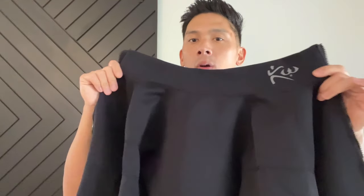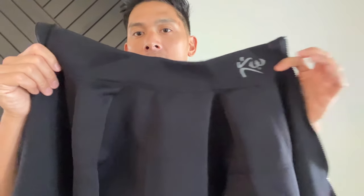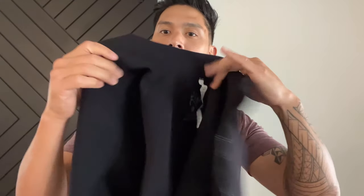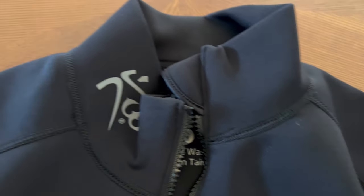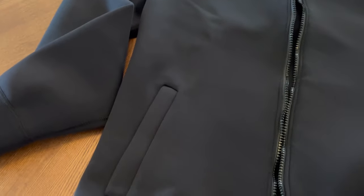Carlo here and today I'm doing a review on the Cutting Weight V3 Long Sleeve Sauna Suit Jacket. This retails for $74.99 and it only comes in black. It is considered a unisex jacket — you can get it as small as extra small all the way to 6XL, so there's definitely a wide range of sizes to choose from.